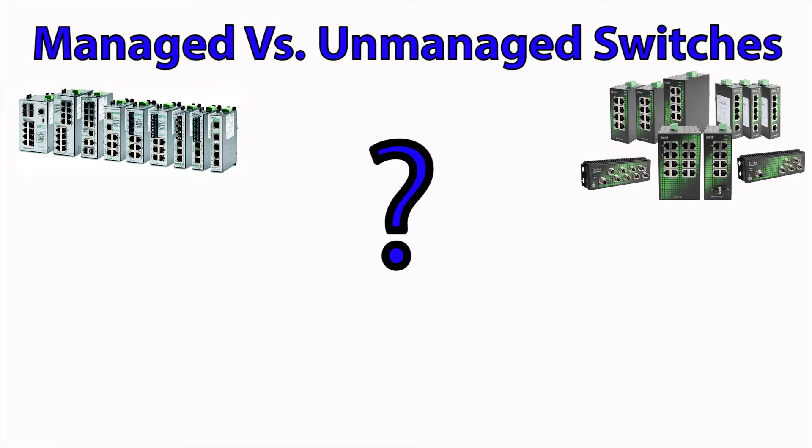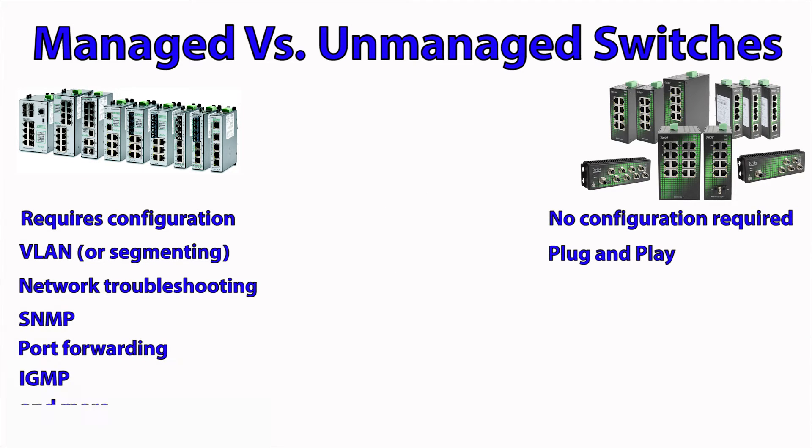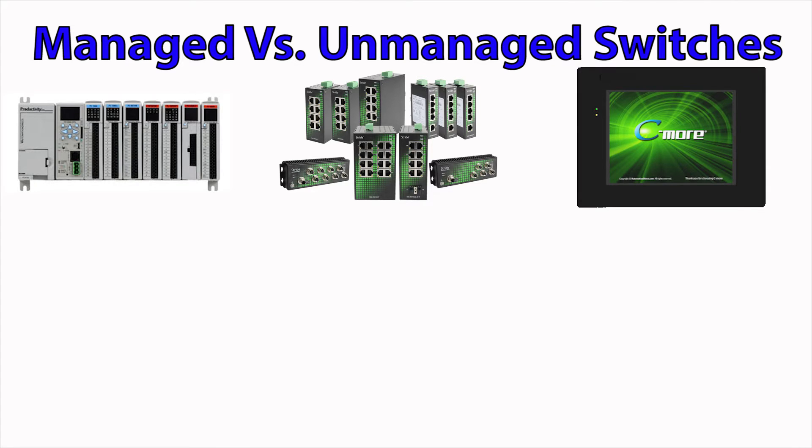So when should you select an unmanaged switch over a managed Ethernet switch? There is a lot that goes into this decision and it can get quite involved. Managed switches offer advanced configuration options that will allow for segmenting and troubleshooting your network. If you are looking for a managed switch, please follow this link to our site for more information. Typically if you just need a simple plug and play solution for an Ethernet network, for example a PLC with an HMI, an unmanaged switch is the way to go.